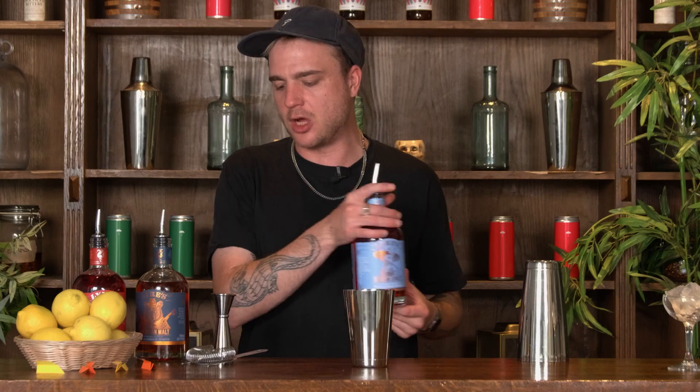Next up is some of this Liars Italian Spritz. This is an alcohol-free version of your bittersweet Italian aperitivos and just like our other two ingredients we want 20 mils of our Italian Spritz.